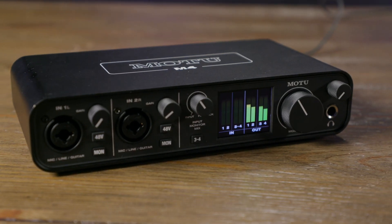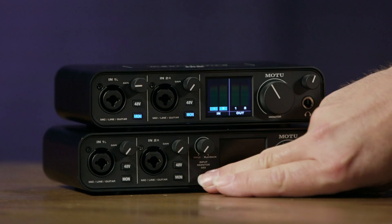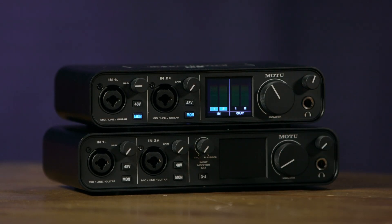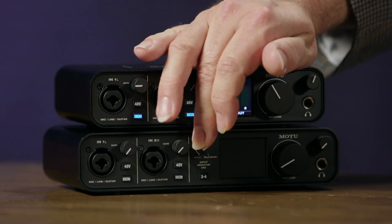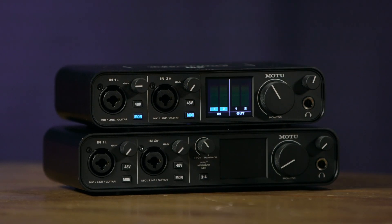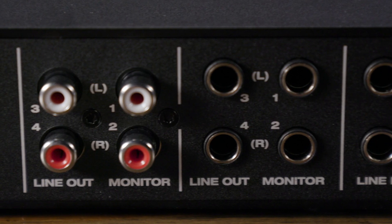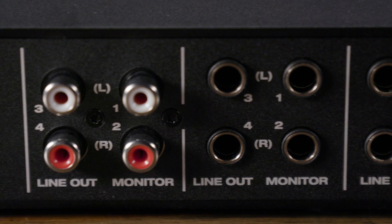Moving down to the M4, we have two more inputs and two more outputs. You can monitor those extra inputs with this switch in the center. There's also a control that allows you to balance between the incoming signal and playback coming from your computer — so if you're overdubbing and want to hear more of yourself, you can adjust that balance. On the back panel, we have two stereo sets of line outputs — again, TRS balanced DC-coupled quarter-inch, as well as RCA outs.